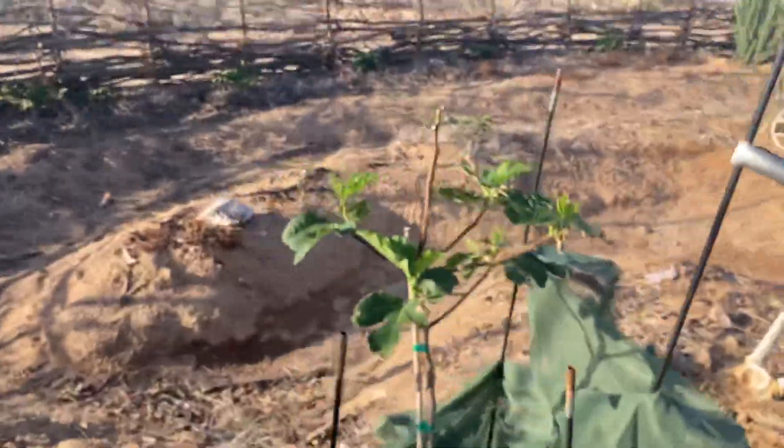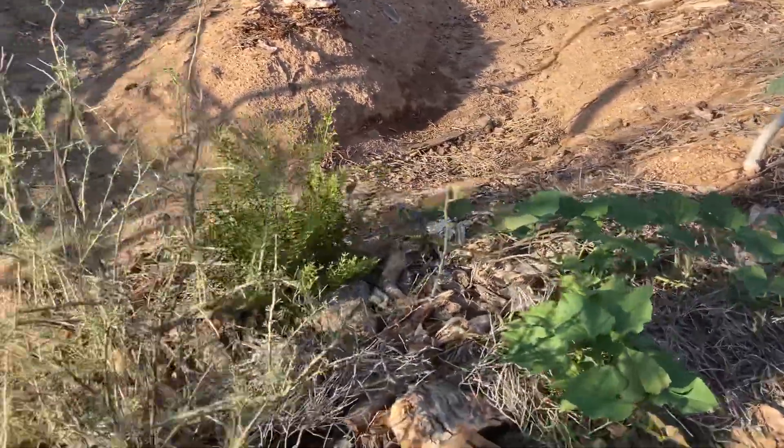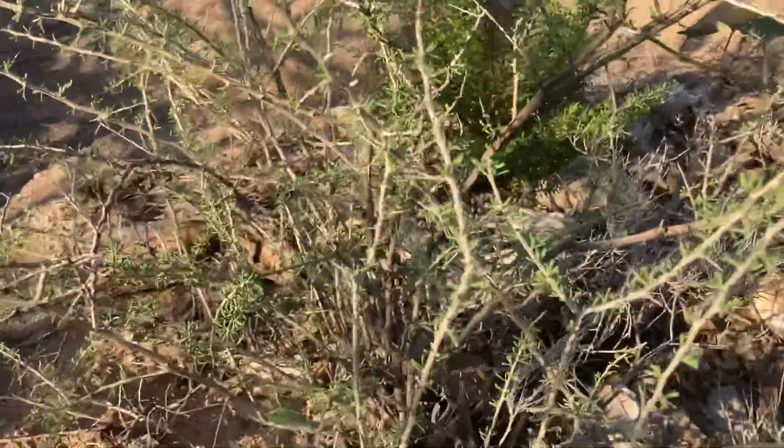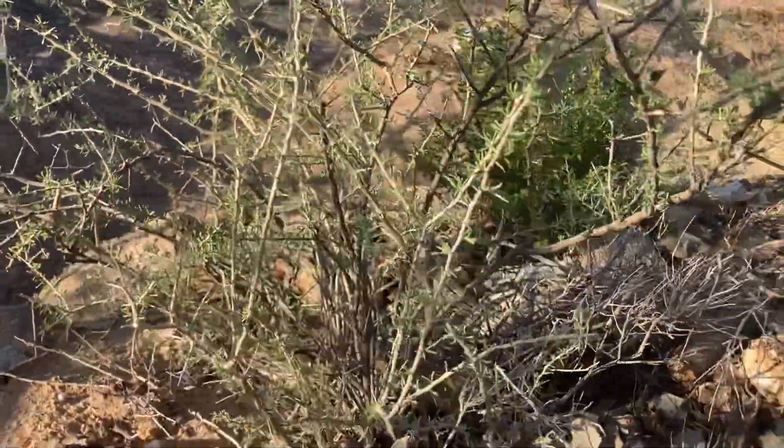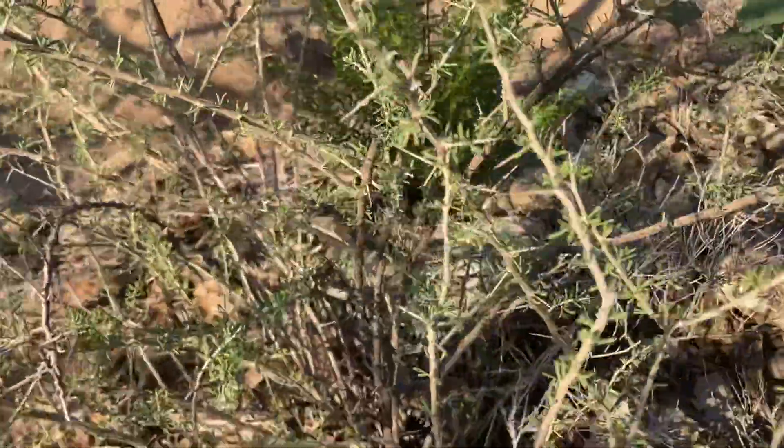I think all in all, monsoon season was a great blessing for us. Our wolfberries are coming back — all of them, actually. This is the best looking one. Means we're going to have goji berries here soon.